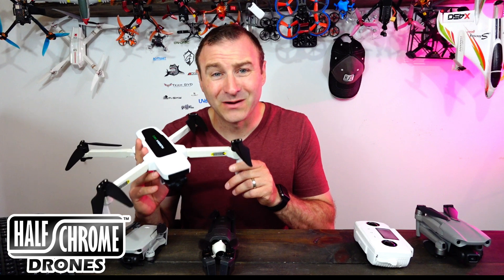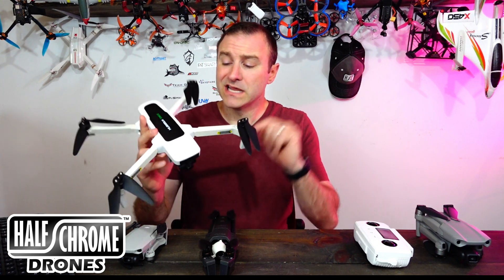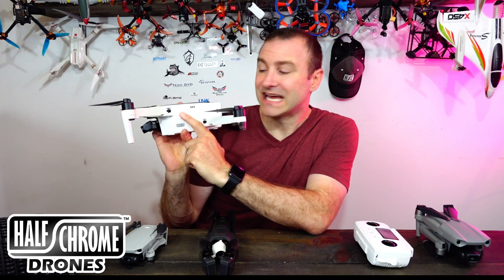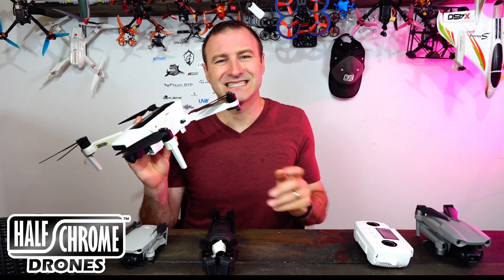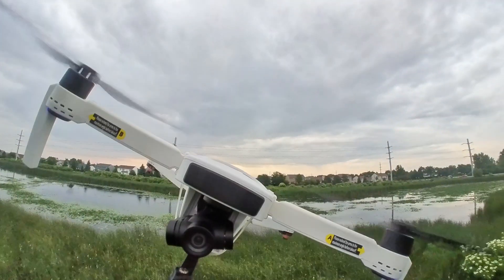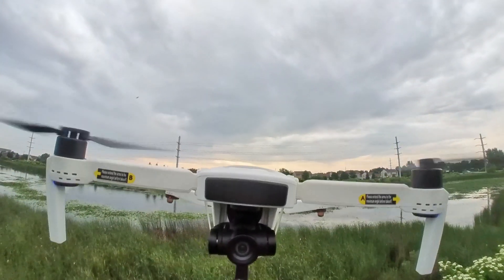There are little things about this that I'm just not a fan of. First, the white color — it's not that I dislike that it's white, but the body and the arms are slightly a different color. The arms have almost an off-white tinge. You can really see that with the SD card cover — it's a different color. It's certainly just cosmetic, but it's one of those little attentions to detail that Hubsan just seems to miss. That said, the camera quality coming out of this is pretty good. Let's take a look at some pictures and video.